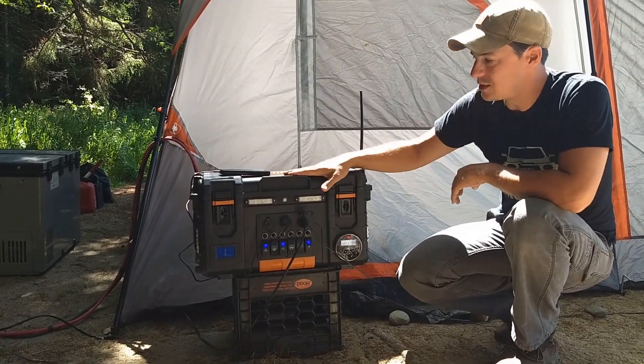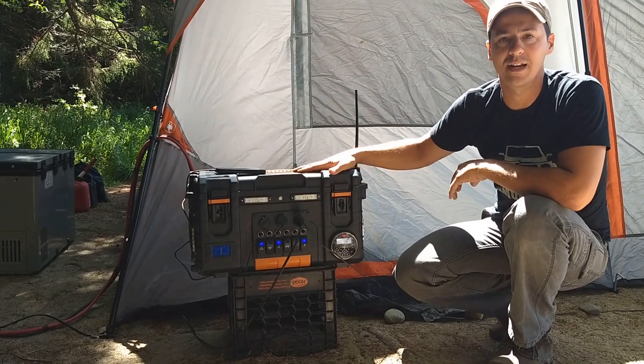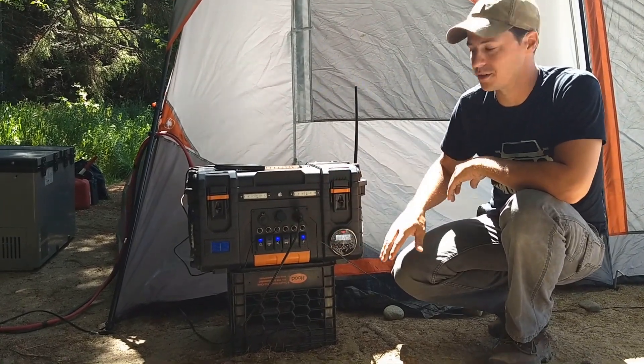So I decided to build my own for this trip. In part one of the video series, I laid out roughly where the components are going to be.